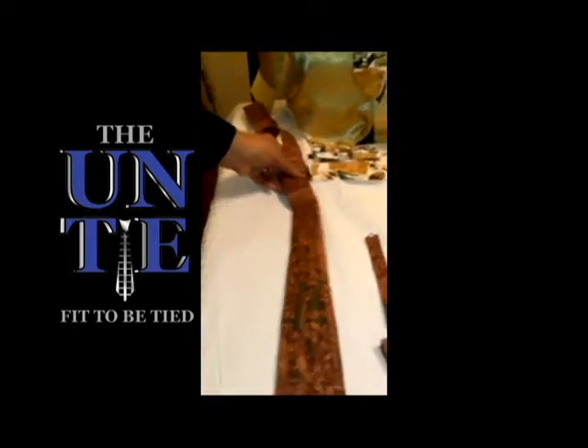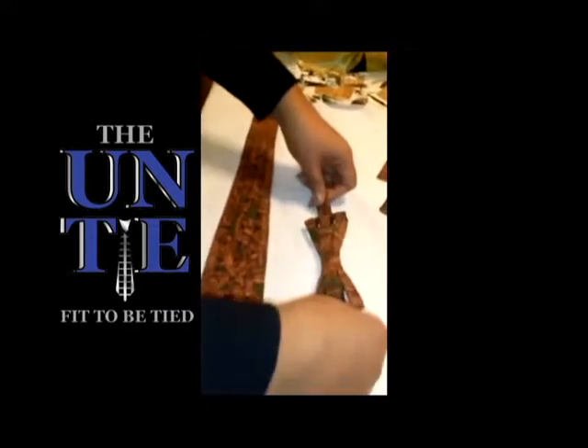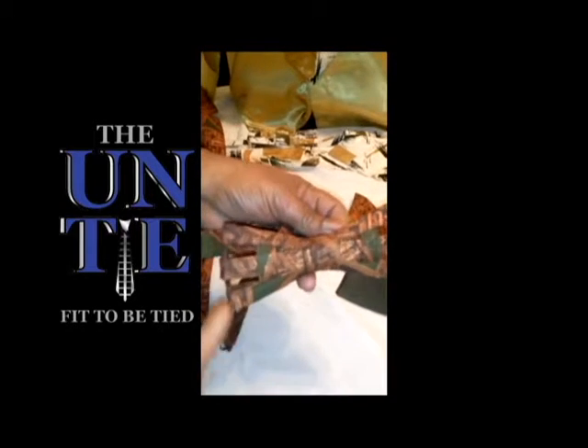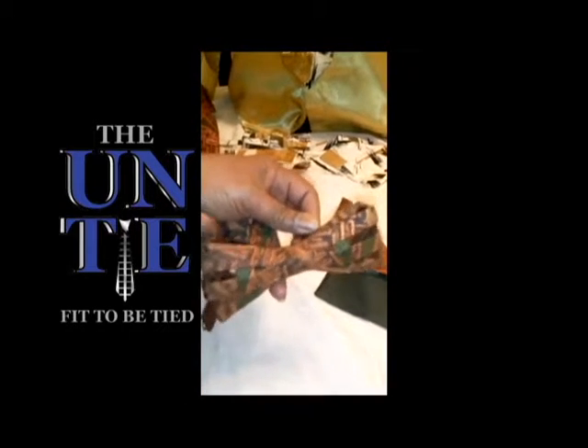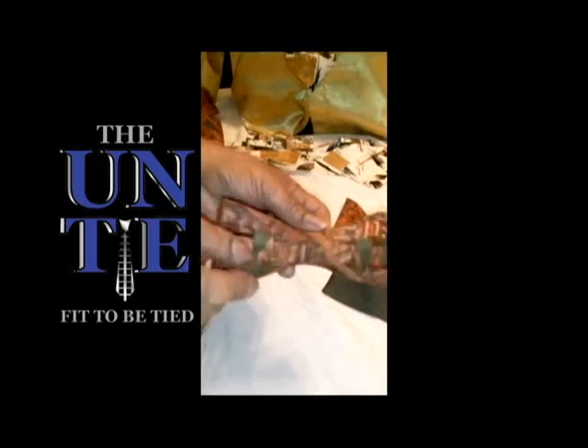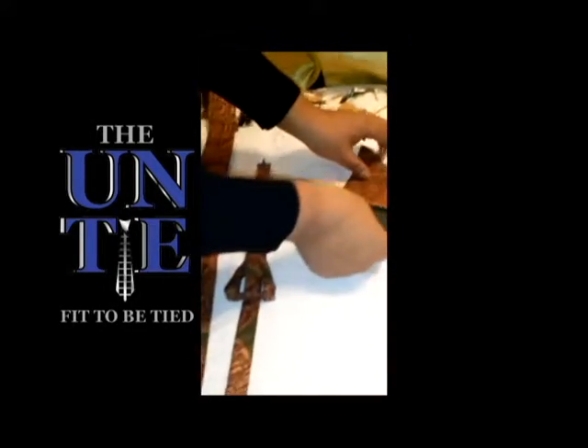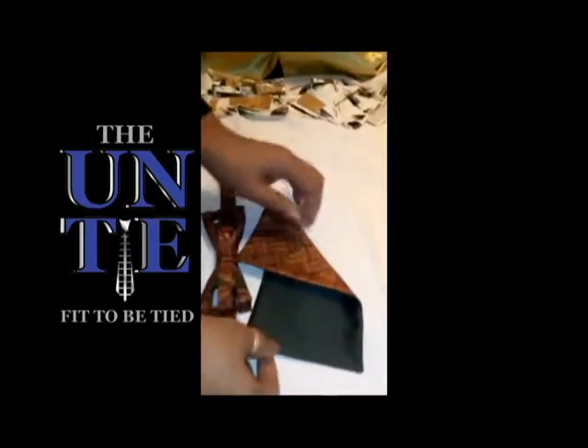Also in this set, you would have the Untie bow tie, which is in the same pattern — you could see clean through it — and the reversible pocket swatch.